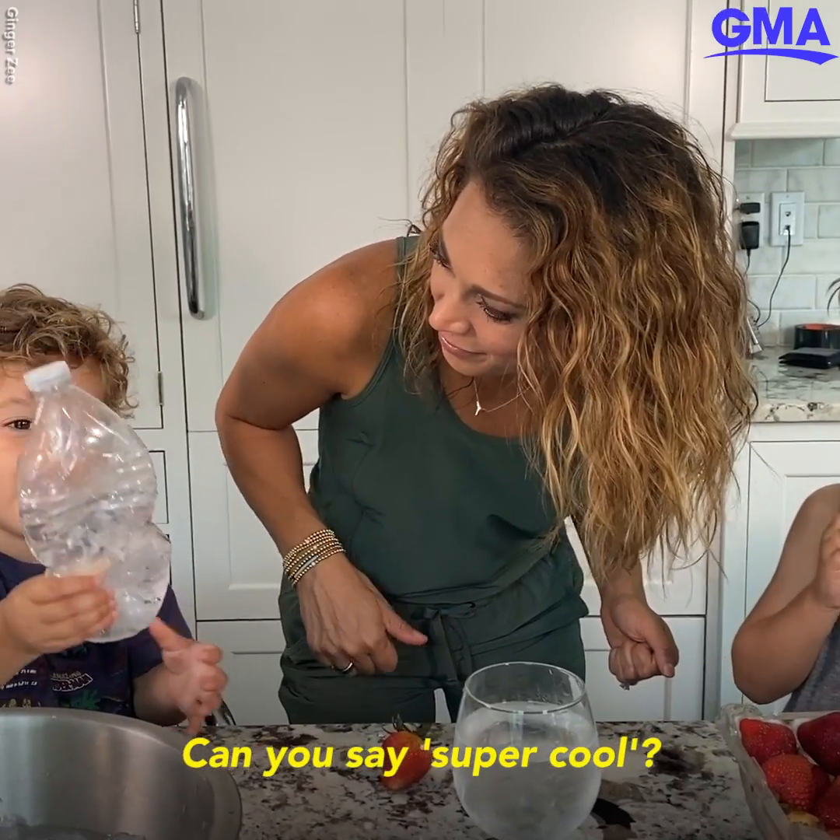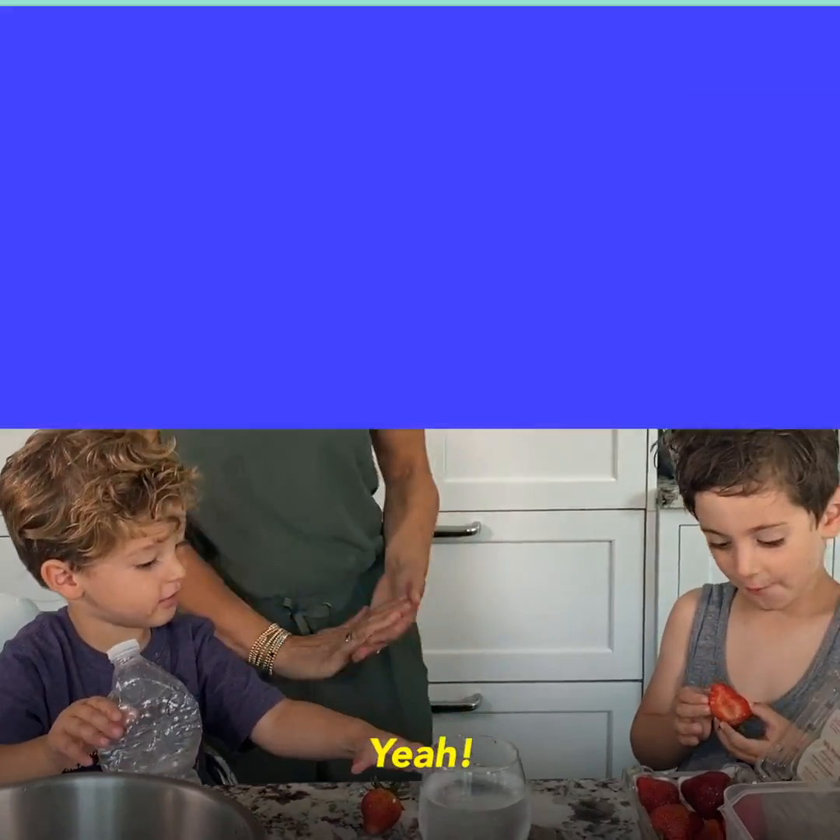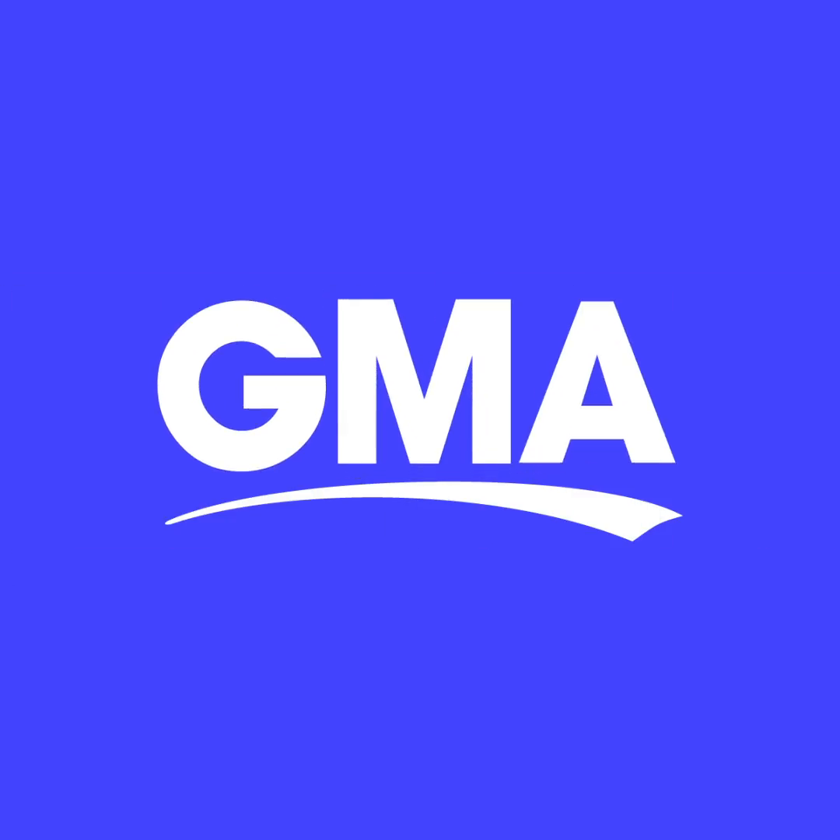Can you say super cool? Yeah, so cool! Well, it's so cool. I'll be watching you guys later. Bye!